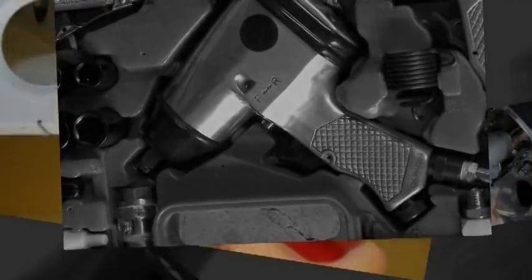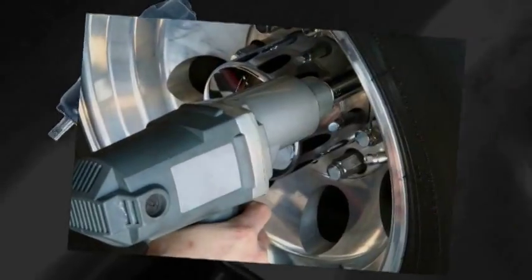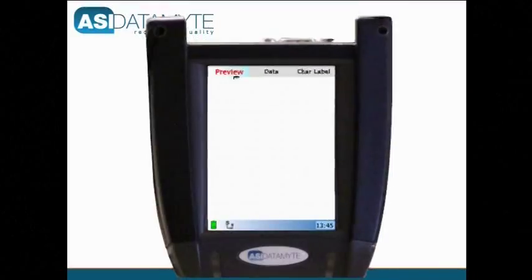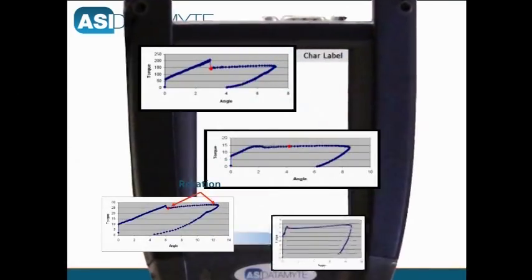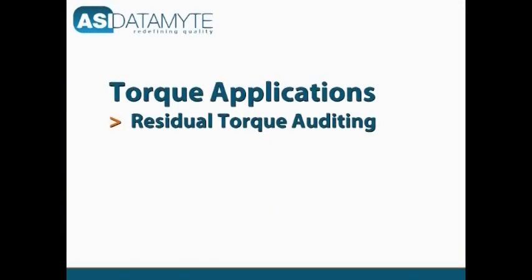All popular tool types are supported, including air, DC electric, and pulse. The automatic torque curve capture feature of the 600 can document power tool performance. These are the three main ways that the 600 is used to capture torque data.